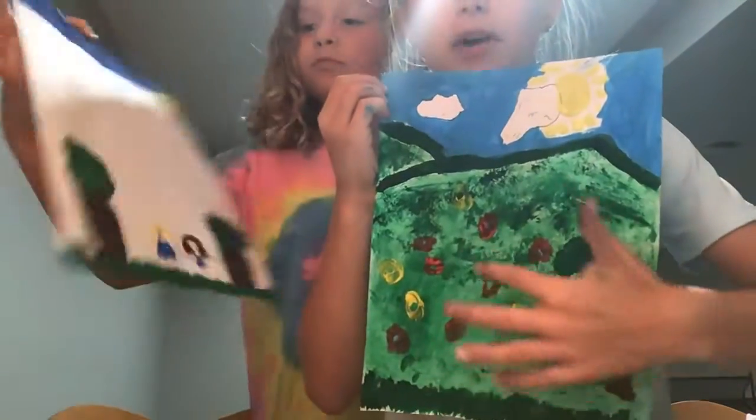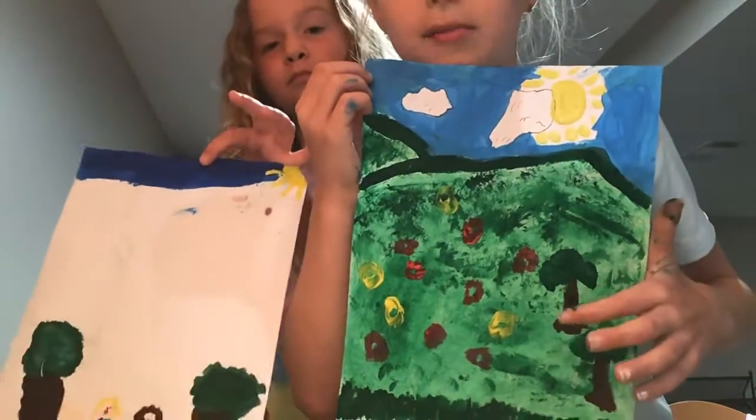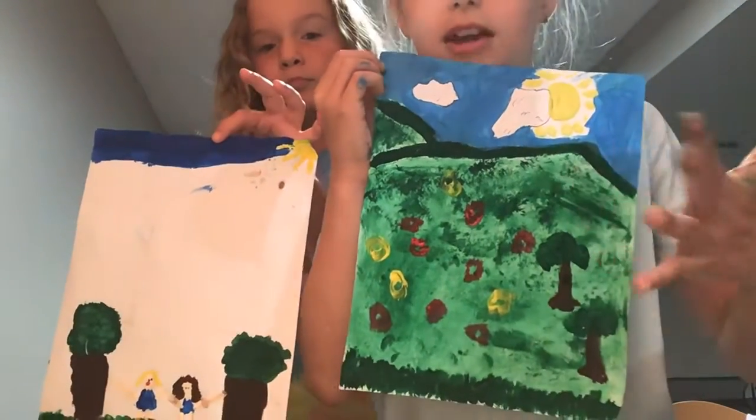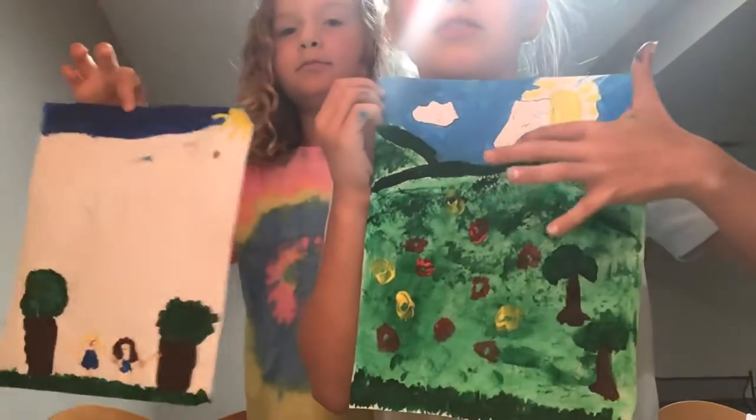I just put flowers and some trees. I put a little black dot here to make it look like a place where an owl could live. Clouds — just make all different sizes and you can put little details in them.